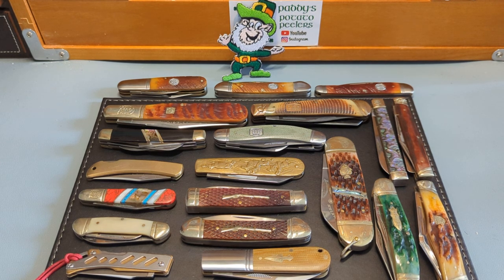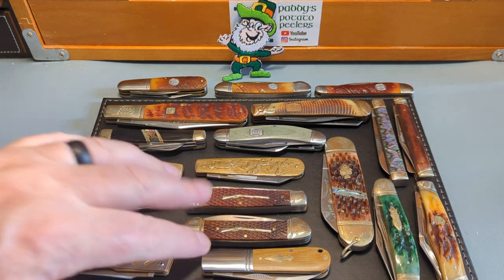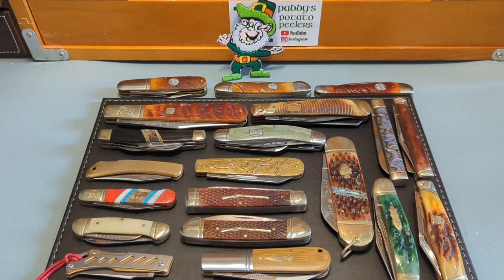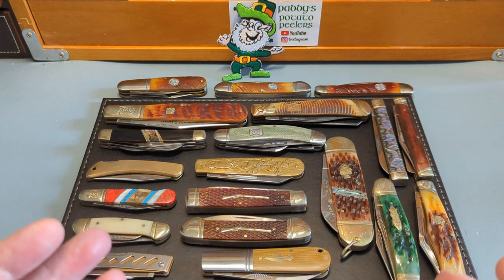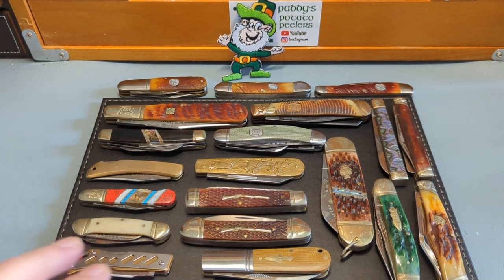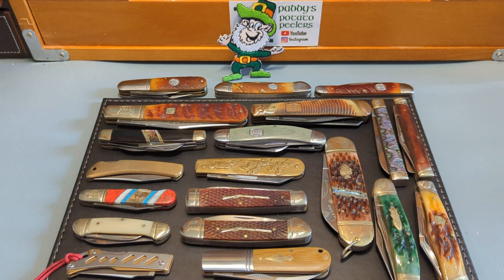Good afternoon everybody, how are you doing? It's wee Paddy from across the Shook and you're very welcome to the channel. As promised yesterday when I did a video of these two beautiful new Rough Riders, I said I would do my collection. I've cut down my collection of Rough Riders by a huge amount — I didn't like the big R as most people did, so I got rid of all my big R ones except for two.